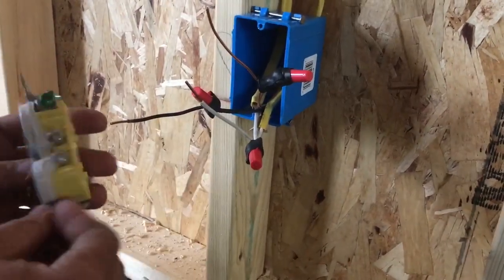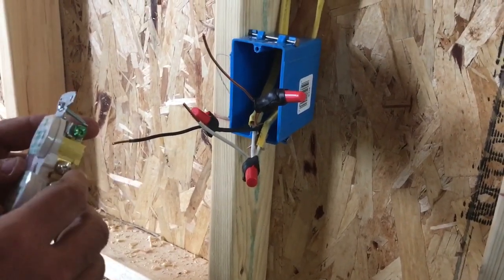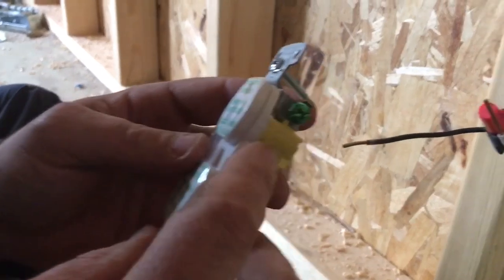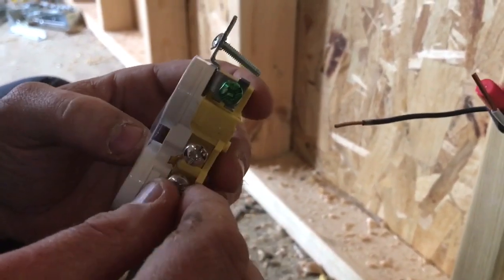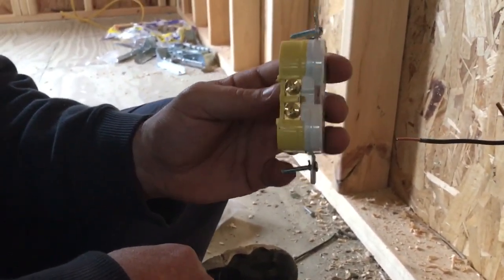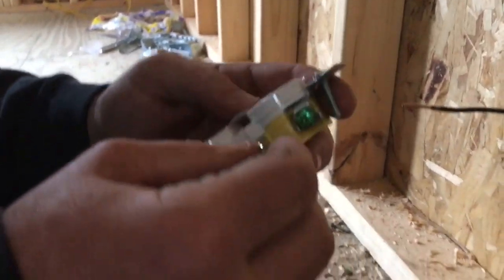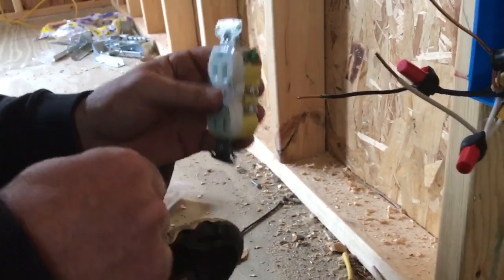Now we have our outlet. It has a green screw, which is our ground, silver screws which are the neutrals, and brass screws which are the hot black wires. On the screws you're not using, you want to make sure you tighten them down so there's no chance of contact or shorting anything out.